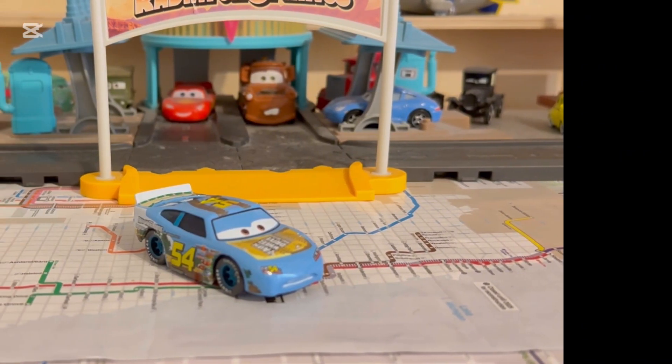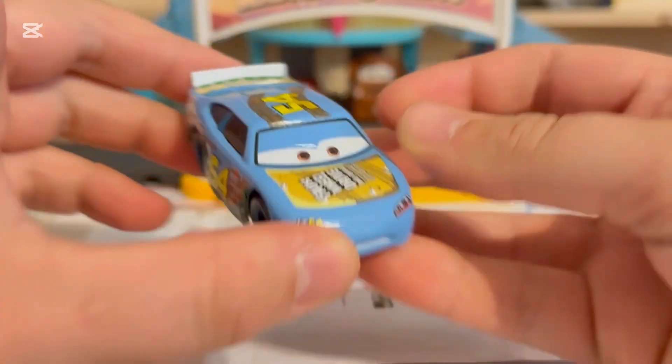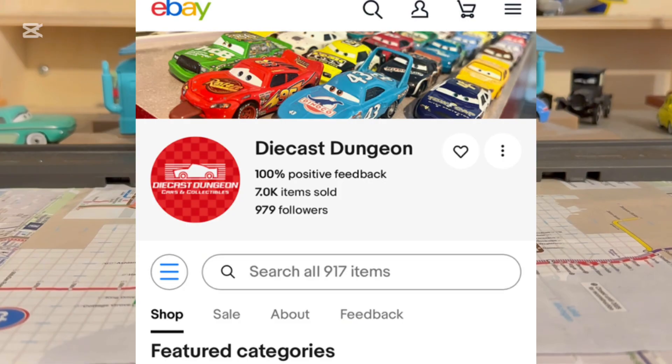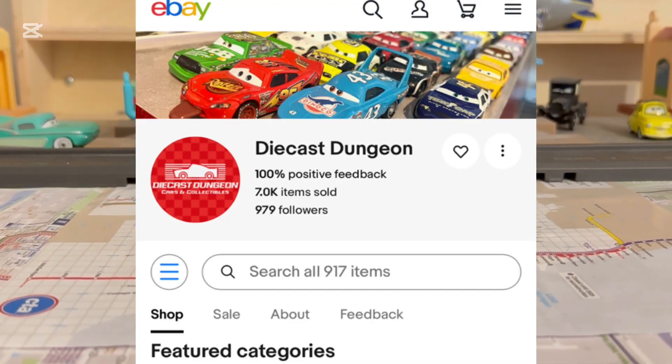Today we're going to be taking a review on Johnny Blamer - this time it's a blue factory custom I got off eBay from Diecast Dungeon. Diecast Dungeon has an eBay page, link in the description below, because he makes and sells a bunch of amazing cars, just like Get Me Collectibles. He also sells some awesome customs like the carbon Cyber Pity, which I just ordered recently for $40. I'll let you know when I post on my community tab.